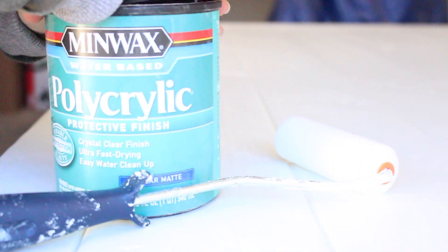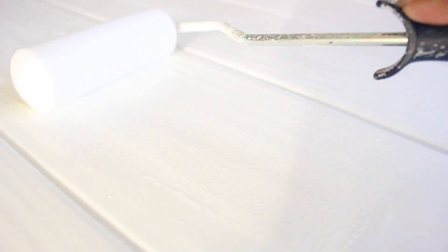After the putty dried, I gave it about two to three nice coats of paint. I was using Benjamin Moore Simply White — one of my favorite white paints — and hand-brushed it on. Then to seal it I used a polycrylic clear coat, applying about three coats with a foam roller. Once I let it dry for about two days, it was completely done.